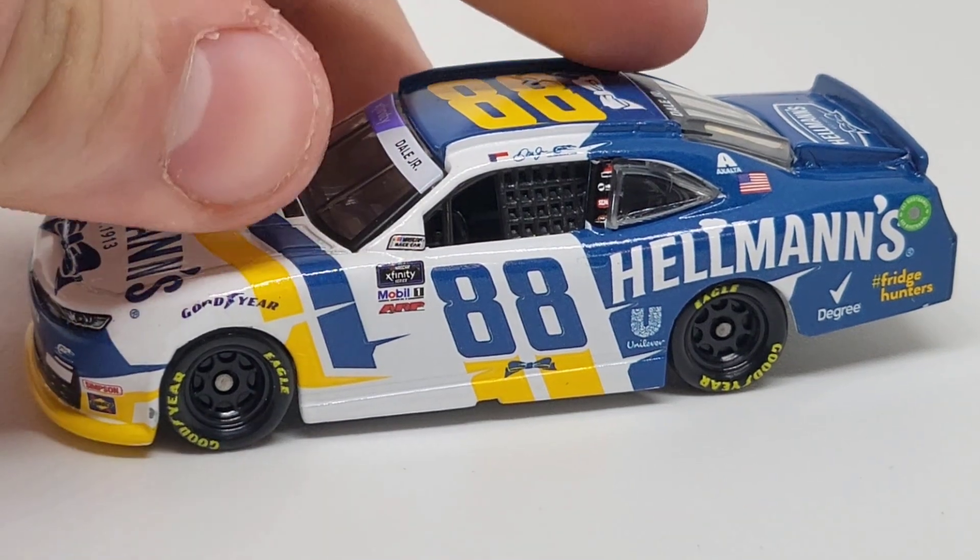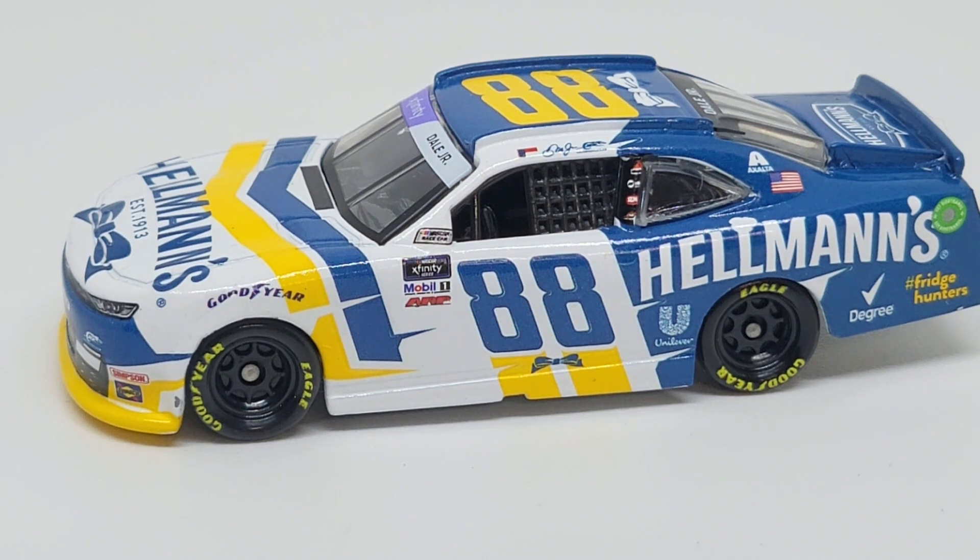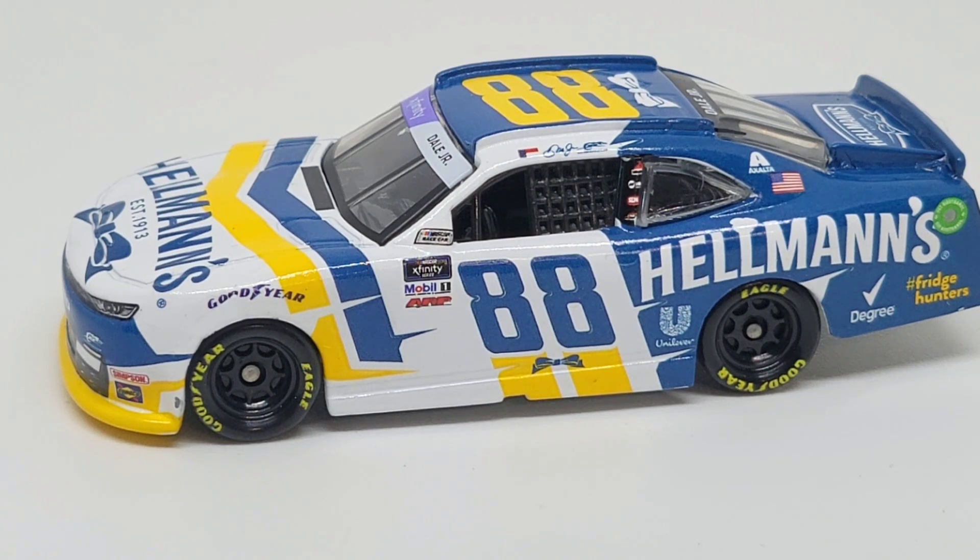Here's the die cast out of the box. The first time I saw this car and knew it was going to be run at Martinsville, surprisingly I wasn't a fan — I thought it was kind of a bunch of weird colors. This is a fan vote, by the way. I think there were three options, and I picked a different one that didn't win. I thought my pick was going to win no matter what because I saw a lot of people in the comments voting for that particular scheme, but surprisingly this wasn't the one I wanted, and it didn't win for whatever reason.